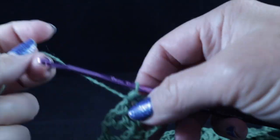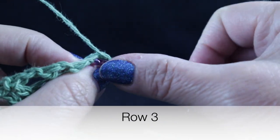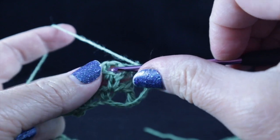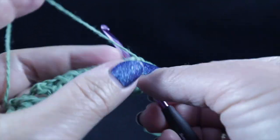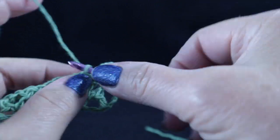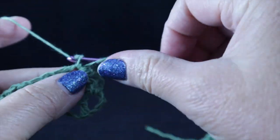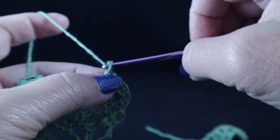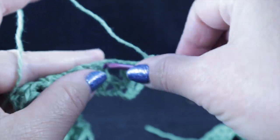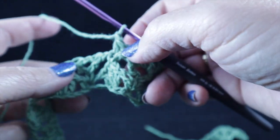Now turn to begin row three. Chain one, single crochet in that first single crochet, chain one, and working in the chain one space — which is the center of the Y — work a double crochet, chain one, a treble crochet, chain one, and a double crochet. Follow that with a chain one, skip to the next single crochet, and work a single crochet in that single crochet. Chain one, and repeat that all the way across.